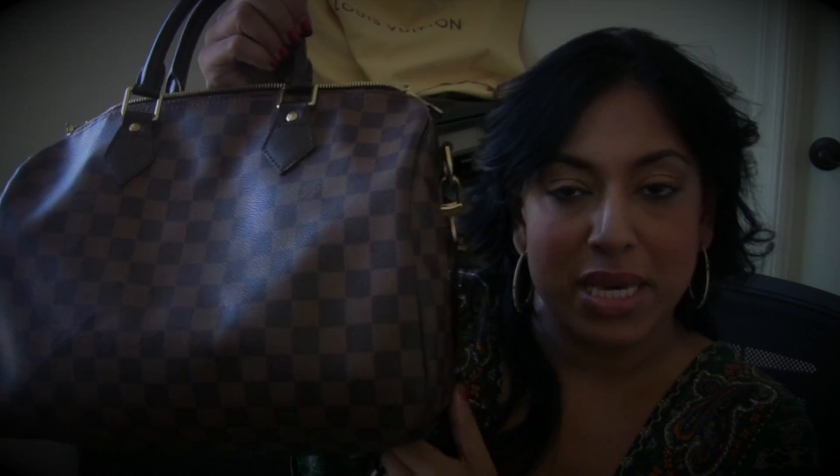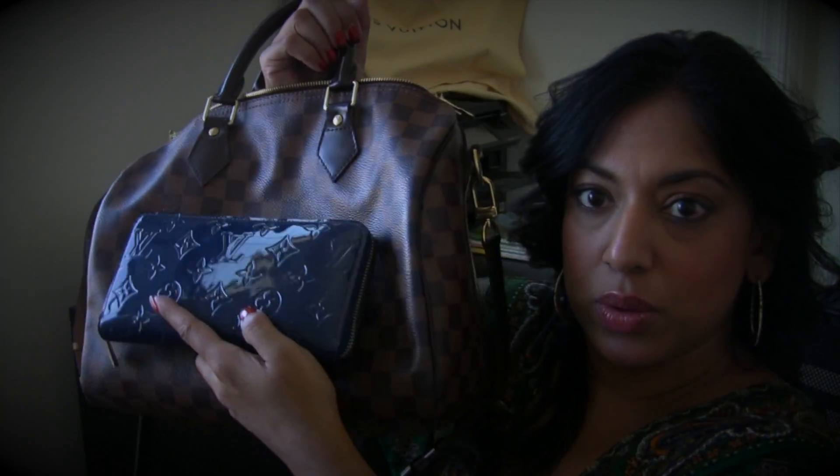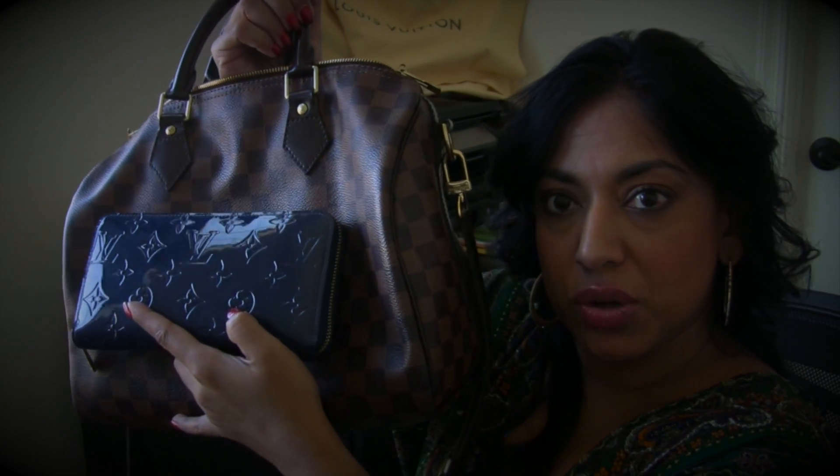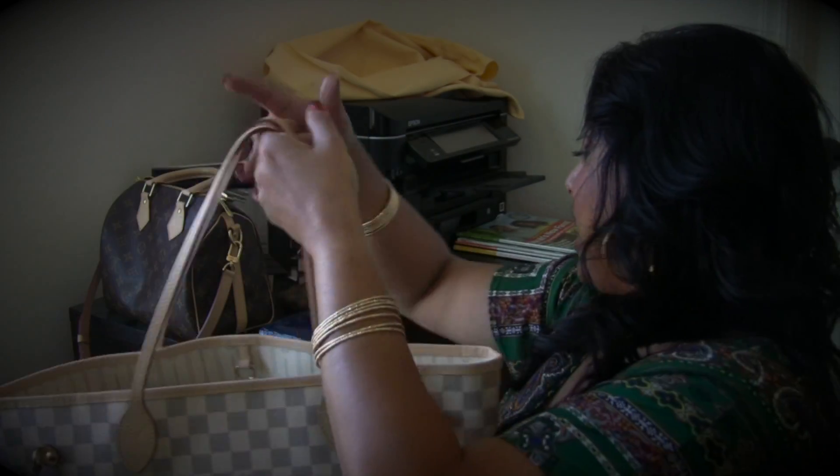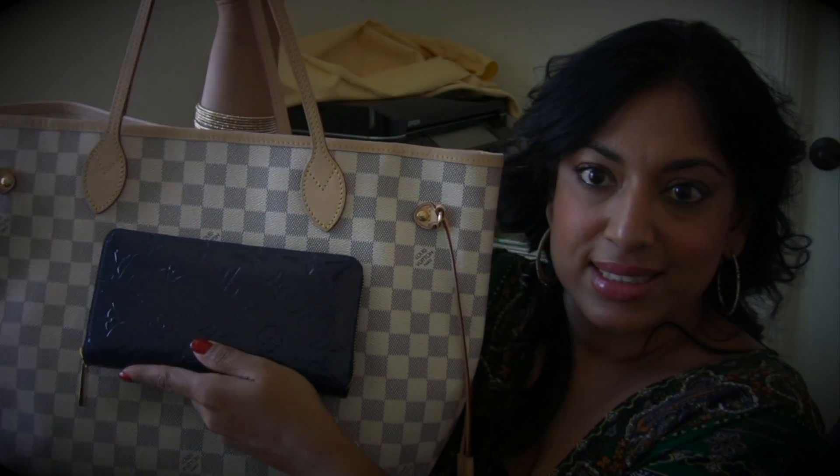Now I want to show you how it looks against different prints. Here is the Speedy B 30 — I hope you can see how it looks against the monogram print. And here is my Azur Neverfull — the blue against this is just stunning. It is the grand blue, a newer color from Louis Vuitton, and it is just gorgeous.